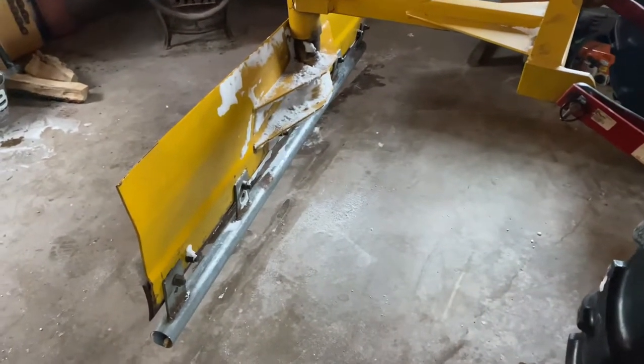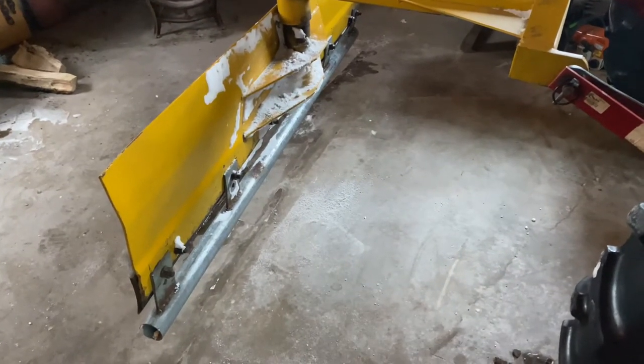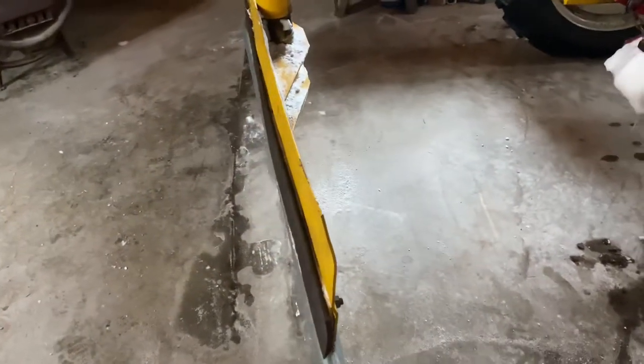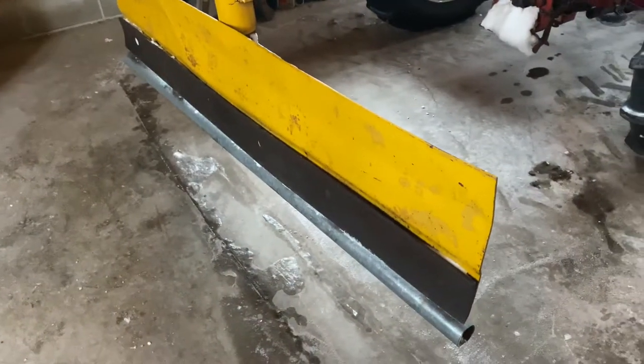Hey everybody. I was using this back blade last night to push snow and got thinking back when I first bought it and was excited to push snow with it and got out in the driveway and just started pushing the gravel around. It started digging in, I couldn't get it to push anything anywhere.